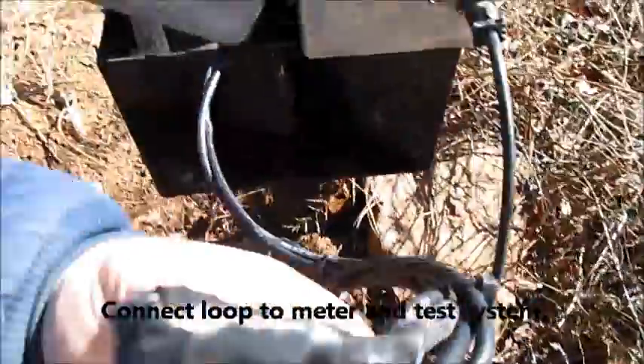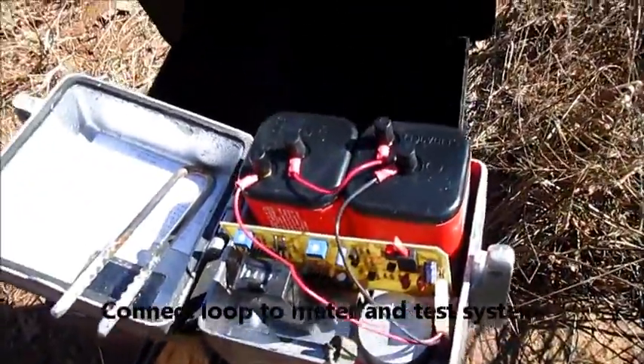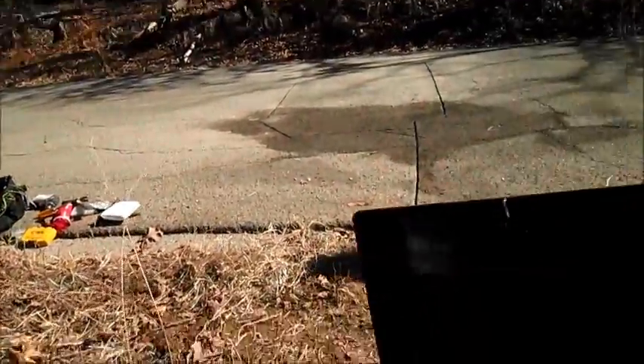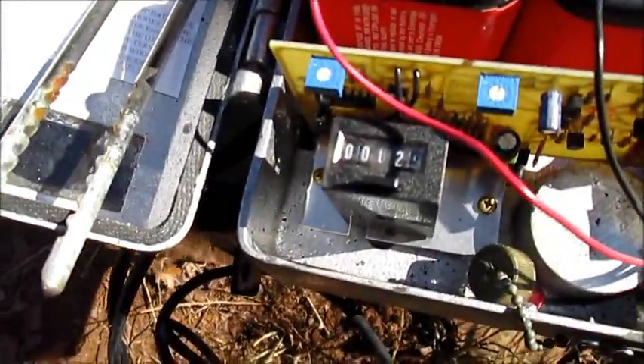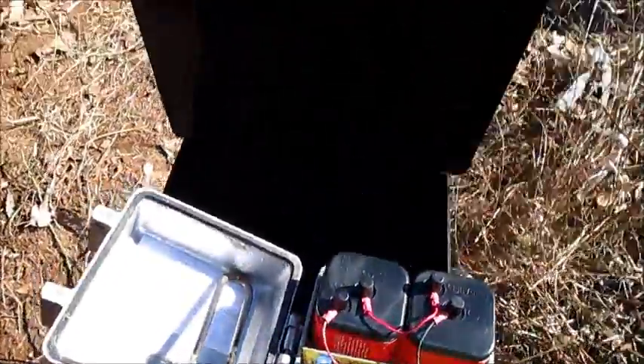We ran the loop back in here, crimped the wire onto the pigtail for the loop detector, turned it on, tested the batteries, and now we are going to do some testing with the vehicle to make sure that it clicks — and it does. So we have a good functioning loop detector here.